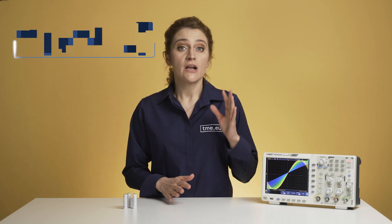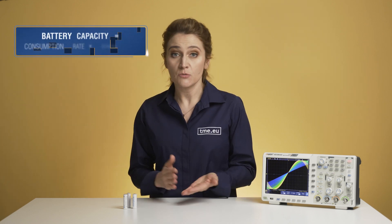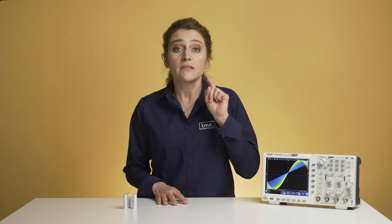In other words, record length equals sample rate times waveform time. You can look at it as battery capacity, which is consumption rate times working time. To extend the working time, you need to lower the consumption rate. Similarly, if you want to extend the waveform, you need to reduce the sampling rate. But remember, reducing the sampling rate will reduce signal accuracy.